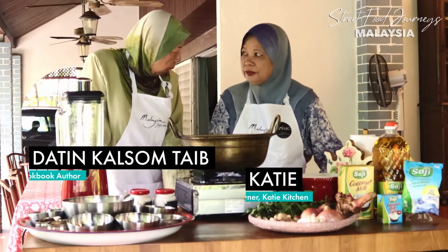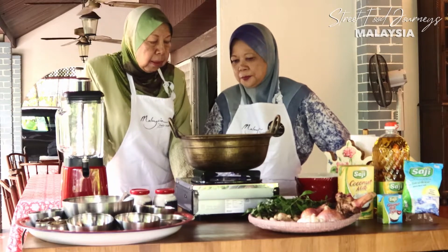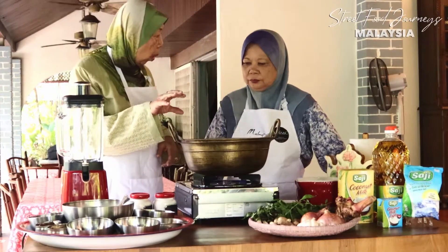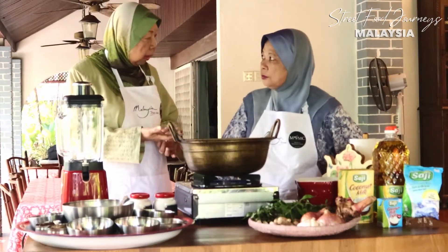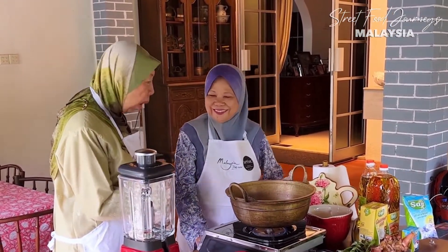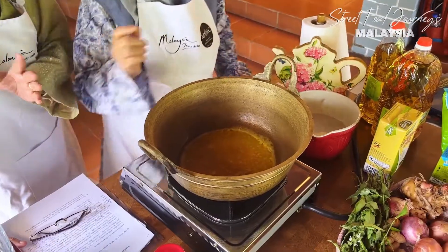We are going to cook Johor Laksa today. Johor Laksa is Johorians' favorite food. Making Johor Laksa is also very complicated, so we're going to divide it into four parts: how to make the kuah or gravy, how to make the noodles, then the condiments including cutting the cucumber, and finally how to make that special sambal belacan - the fiery one that will give the greatest zest to our Johor Laksa dish.